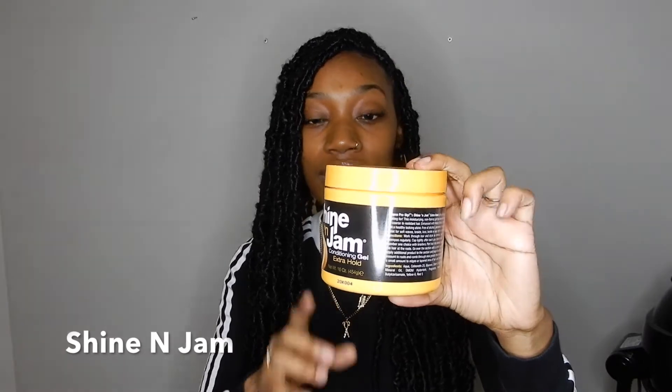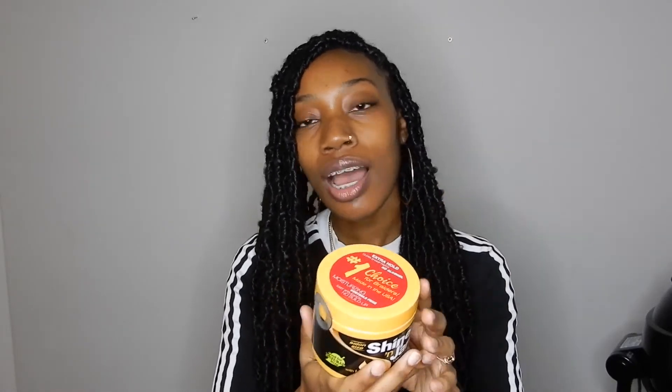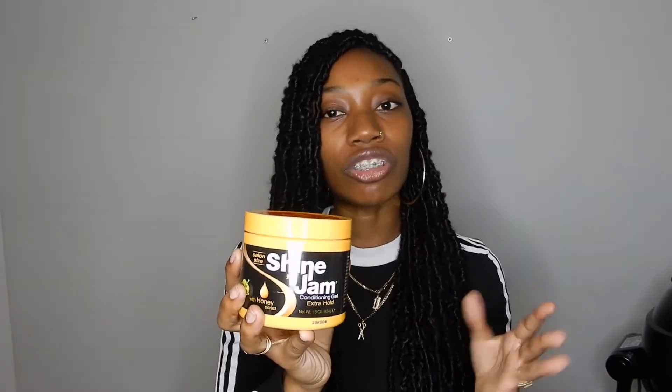Now for one of the most popular products I see every braider use: shining jam. This works wonders and it's going to give your braids that perfect shiny sleek finish. It comes in different kinds — there's the yellow jar with honey, the extra hold, the red jar which is stronger, and green, purple, and brown varieties. It comes in three different sizes: a salon size which is 16 ounces, an 8 ounce, and a small. I find it works on every hair texture, though some people switch between the different kinds depending on their client's hair texture. You definitely need this or some type of braiding gel to make your braids look fresh and neat.